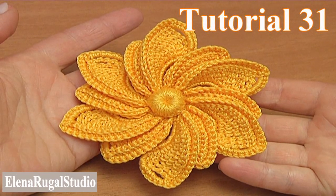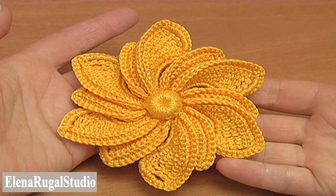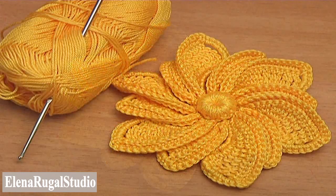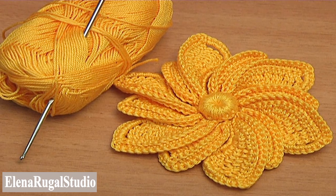In today's tutorial I'll be making this spiral 12 petal flower with 6 large petals and 6 small ones. For the work you need a ball of yarn and a crochet hook.